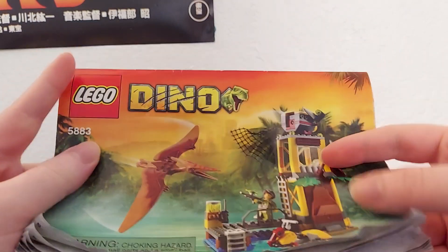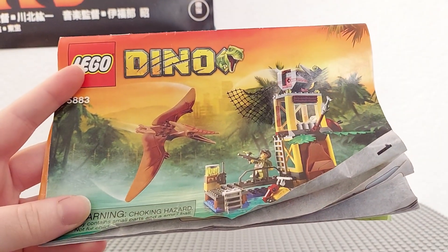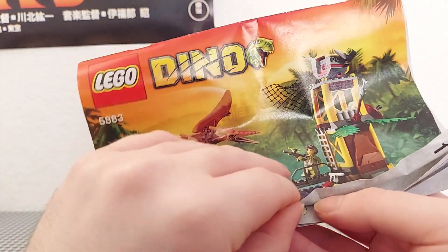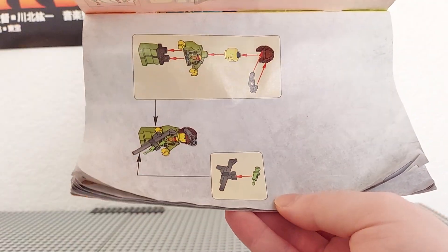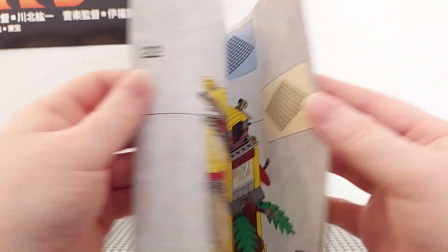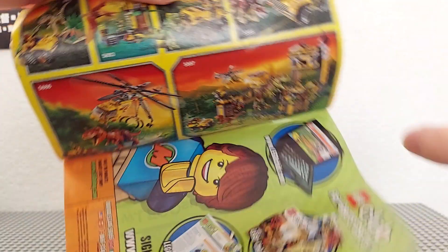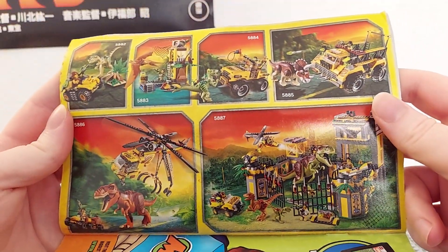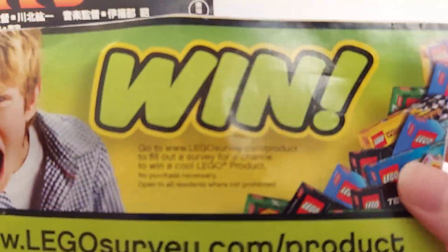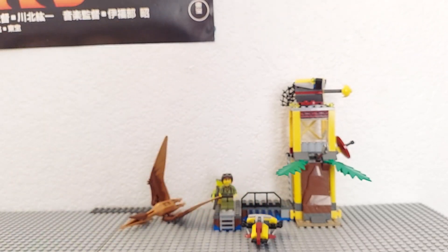Now the instructions have that same nice picture on the front. This is kind of confusing because the picture is oriented one way but when you open it up you have to turn it sideways — I don't know, that was kind of weird. It tells you how to build the set, shows all the pieces the set has, has an advertisement for other LEGO Dino sets you can get, and of course the always-present legal stuff. With all that out of the way, let's start taking a look at the set itself.